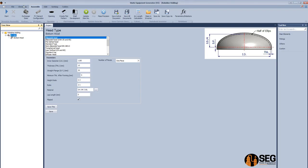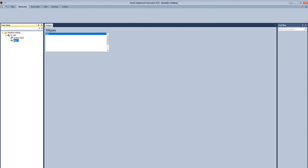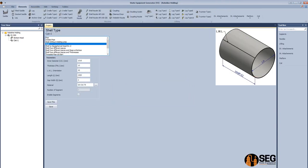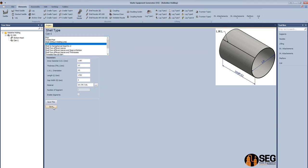Now let's add can 1. Select the type of the can as a shell, define the inside diameter, thickness, longitudinal welding line orientation, length, and material. Let's search for our material, select it, and click done.